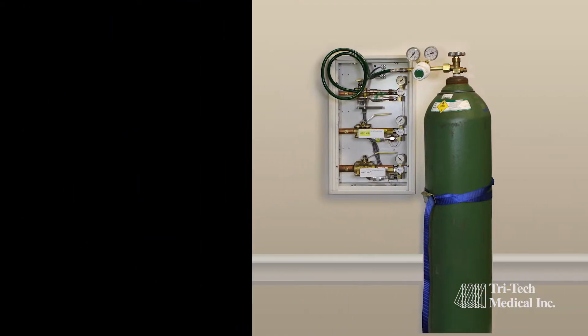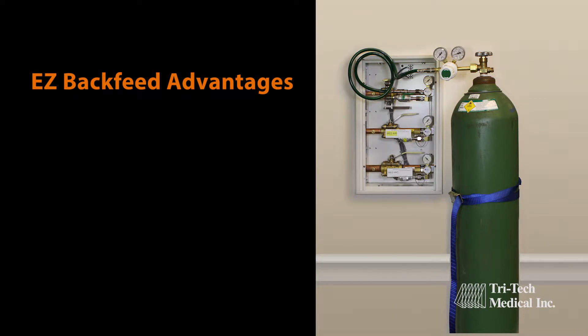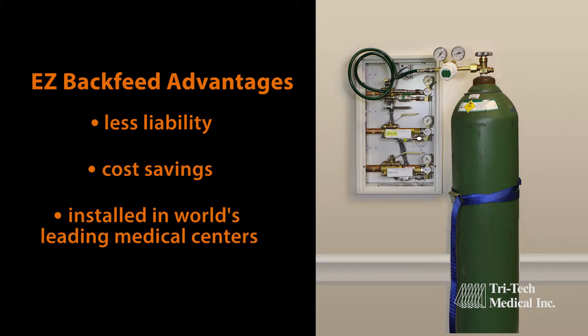Easy Backfeed products increase safety and accessibility, which translate into less liability and greater cost savings. In fact, some of the world's leading medical centers have added the Easy Backfeed kit to many of their existing zone valve boxes.